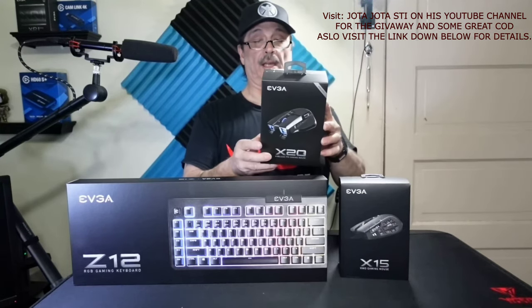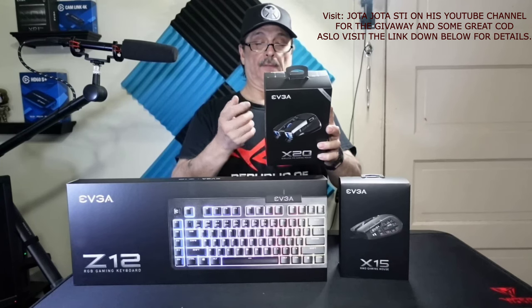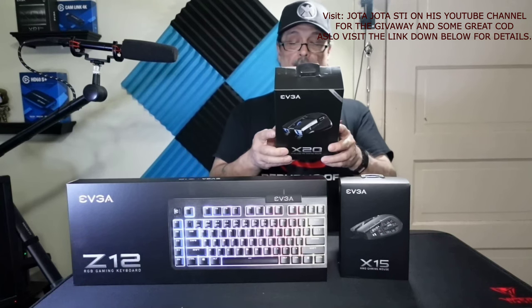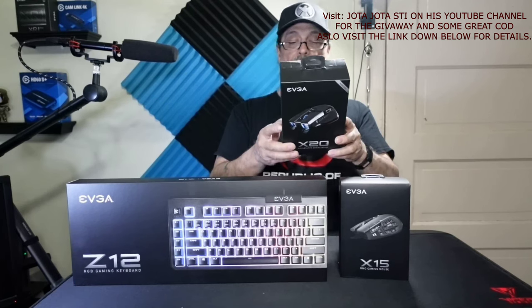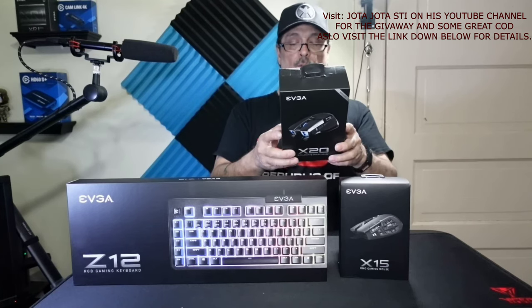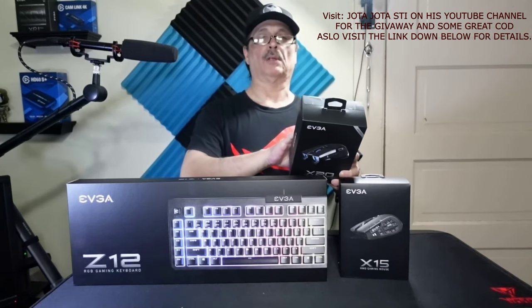That bigger model is the EVGA X20. It has a triple sensor setup, a sniper button for FPS games, and three connection modes — Wi-Fi, 2.4GHz, and wired. It uses the PixArt 3335 optical sensor, a second sensor for liftoff distance detection, and a third liftoff detection sensor. The main switches are rated at 60 million clicks, it has 10 buttons, weighs 123 grams, RGB lighting with three zones, and measures 122 by 70mm. It's best suited for medium to larger hands.